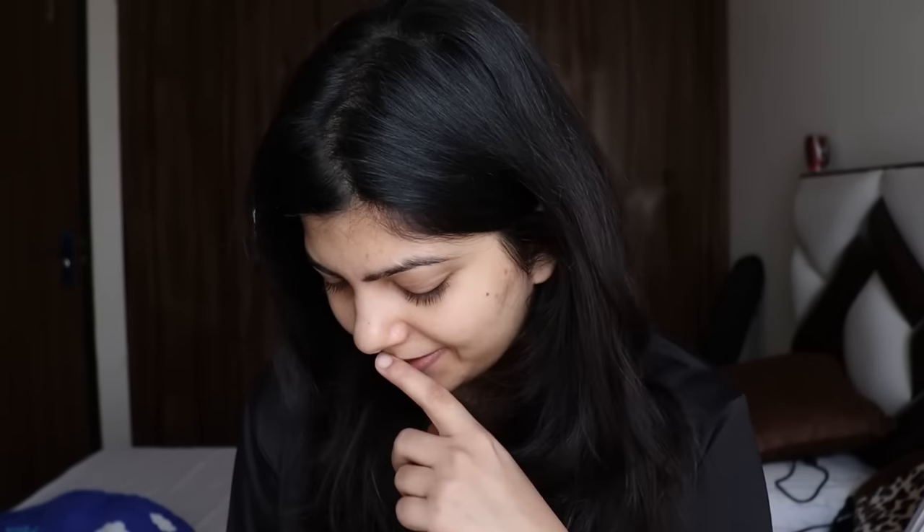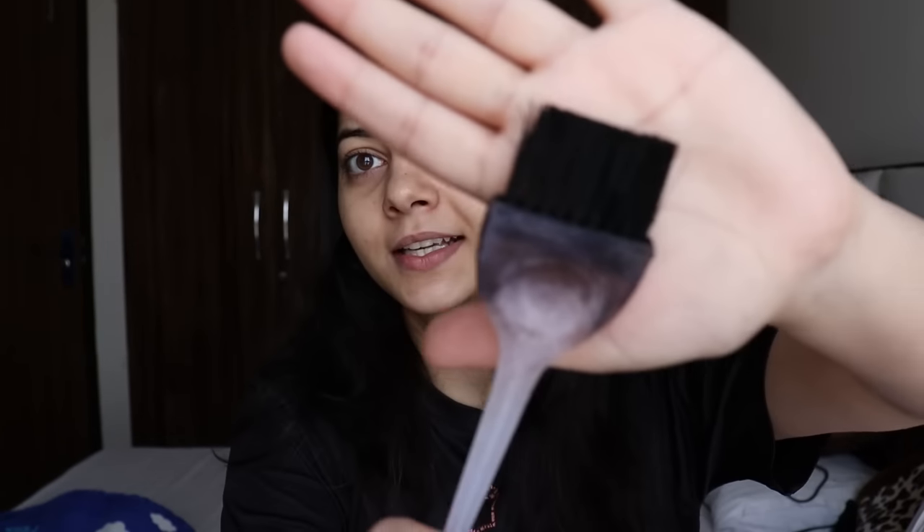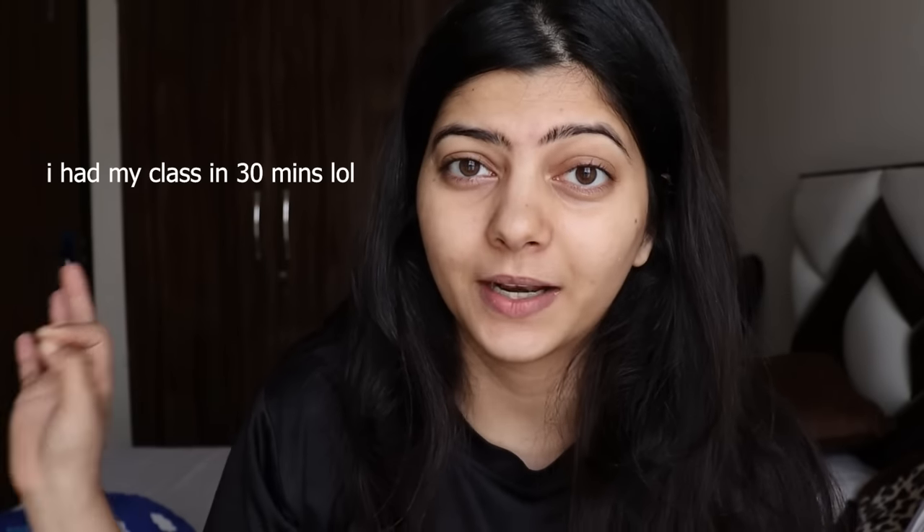I think we are supposed to apply this with a brush like this — I don't know if this is even useful, so I found an old brush. I'm mixing everything together in a non-metallic bowl. I had two boxes of this so I hope that's enough. I also have some foil paper — I'm feeling so fancy right now. I hope there's enough because I don't have time to go cut more foil. Let me just mix everything together.